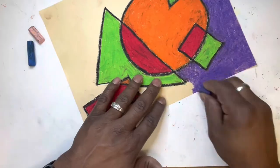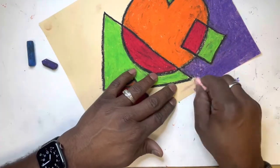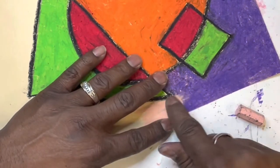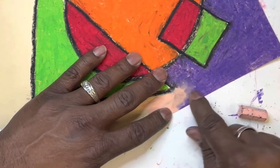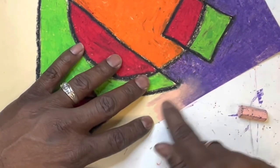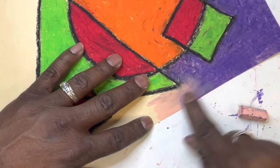When it's time to switch colors, when you want to change colors, notice something: you can use your finger and blend those colors right at the transition, so you can have a nice smooth transition from one color to the next. How cool is that?